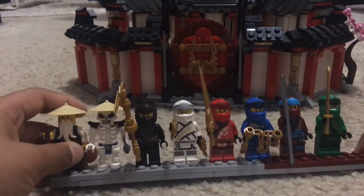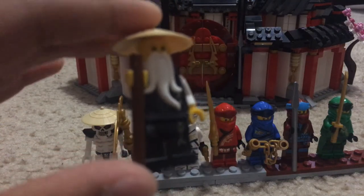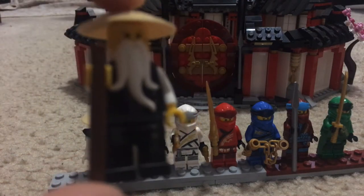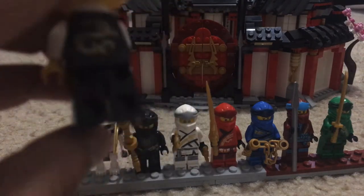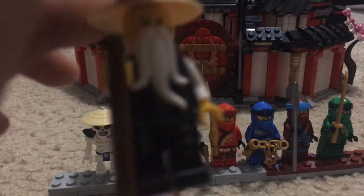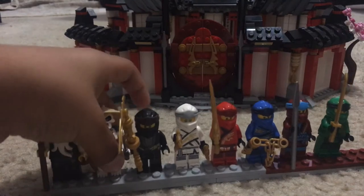First up, the minifigures — let's start with Sensei Wu. It comes with a different staff but I just put this one for the video. If you look closely you can see the kimono of Sensei Wu, and then he has a dragon symbol on the kimono on the back. That's it for Sensei Wu.